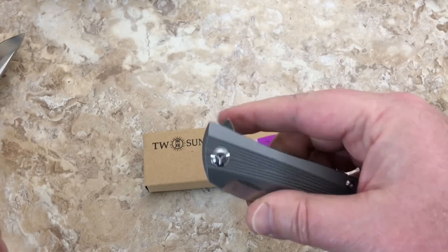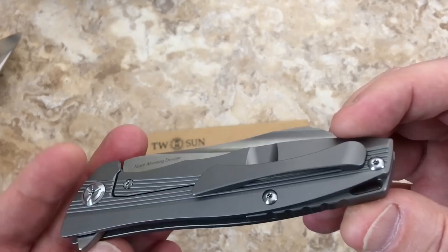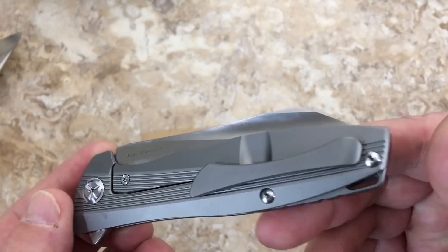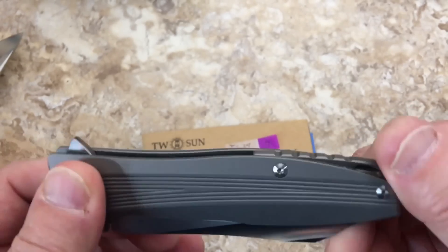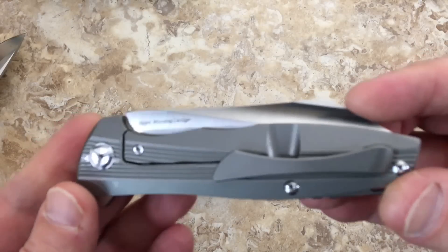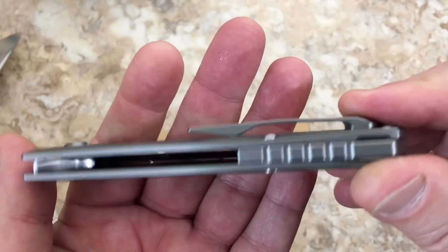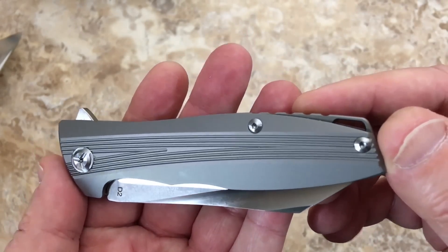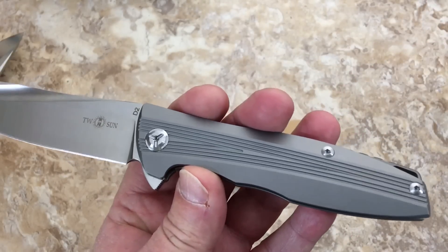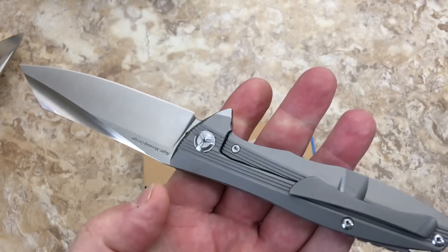Blade symmetry is good, no lock rock, no blade play, set up right out of the box with no problem. Milled clip, titanium frame lock flipper, D2 steel — great hardware, and mill work on front and back. This is Tucson 2.0 in my book.